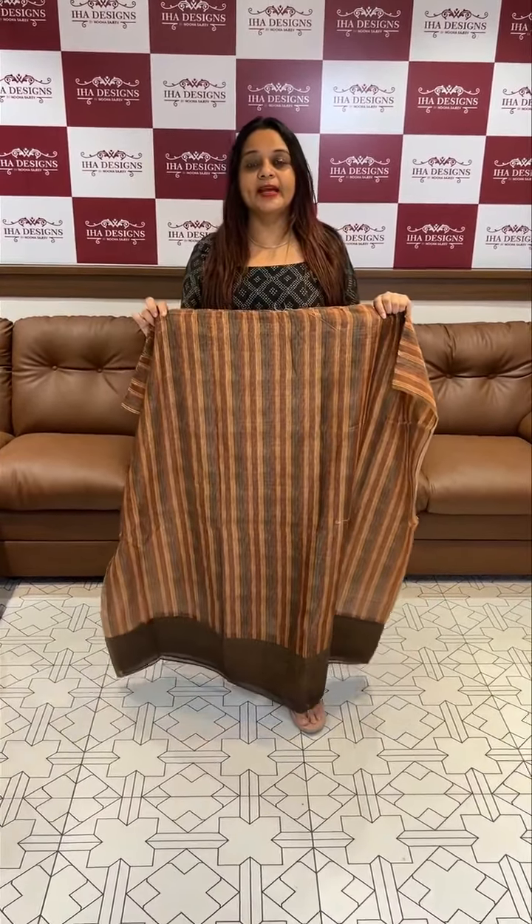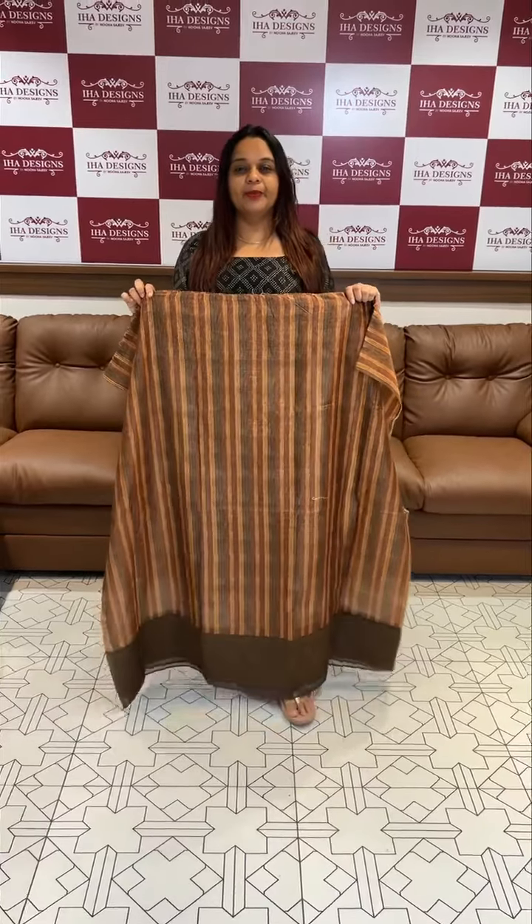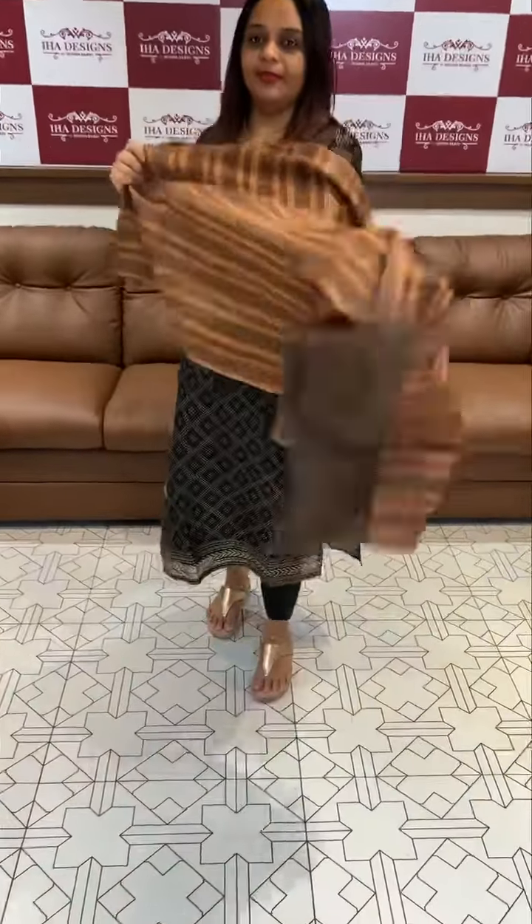Hello viewers, welcome back to our designs. Pure silk chanderi fabric Banarasi view — beautiful unstitched salwar suit collections. Ready photos patch, online purchase available on website. Banarasi borders.